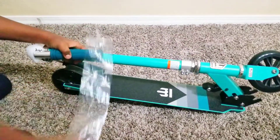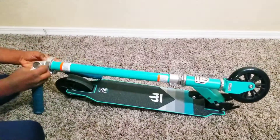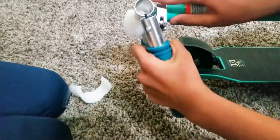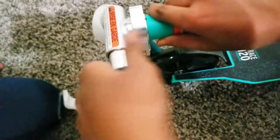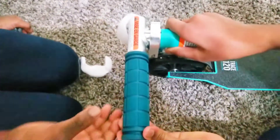So let's open this. These are the handlebars — let's take these out. So let's fix the handlebar now. We have to put this in and it has to go in — it's kind of like a lock. This handlebar has a nice grip.